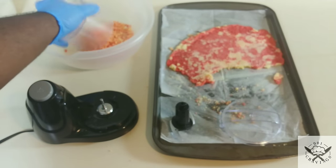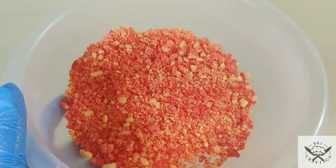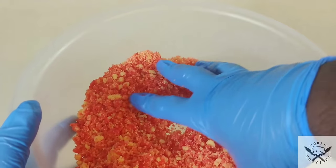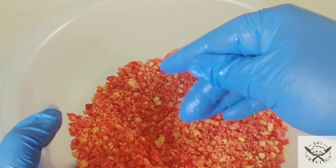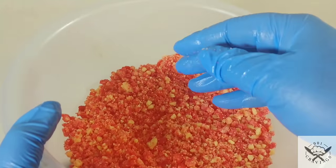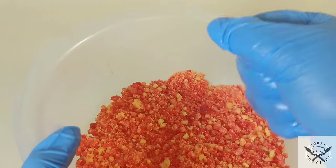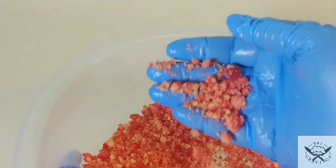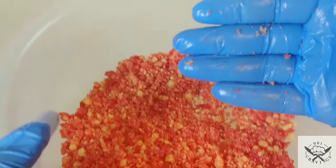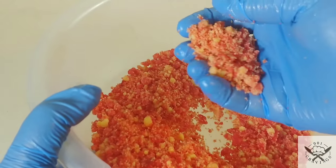Dump it into a bowl and repeat the same process until it's all used up. There you have it — perfect strawberry crumble for any cake, dipped strawberries, cupcakes, whatever you want to use it for. Oh, that looks so good — I just want to eat some right now! I like to make my crumble a day ahead of time because it's easier to work with when it's dry. I let it sit in the fridge and let it completely dry out before using it for anything.